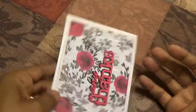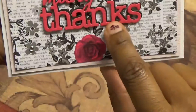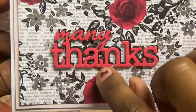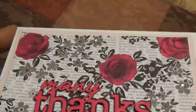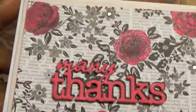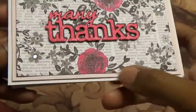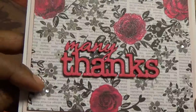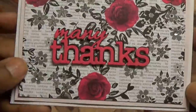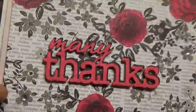Last but not least, this one is probably my favorite. It says 'many thanks.' This was a die that was part of the die kit of the month, and actually it's cut out twice and it has the black shadow. This was black and white card stock and I used my Spectrum Noir sparkle pens and just colored in the roses. It has a couple of bling spots on there as well. And actually the 'many thanks' — I used the sparkle pen on that as well.